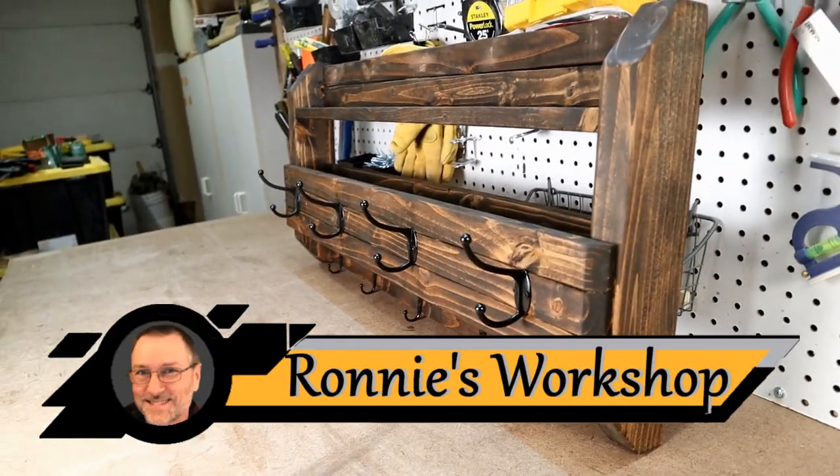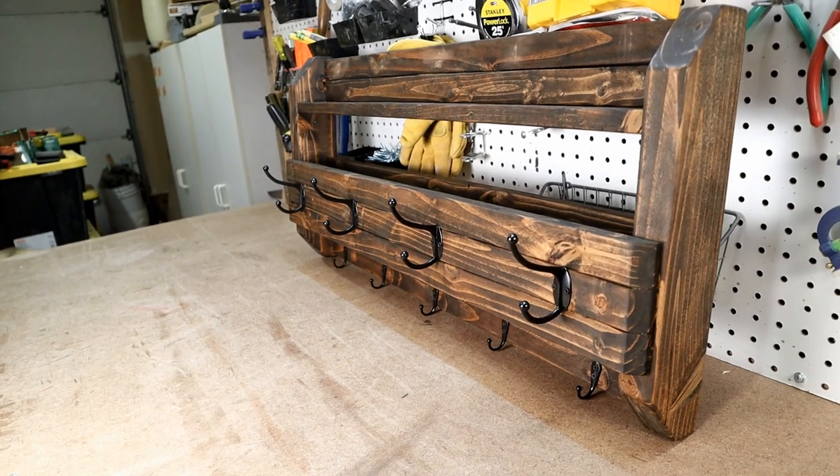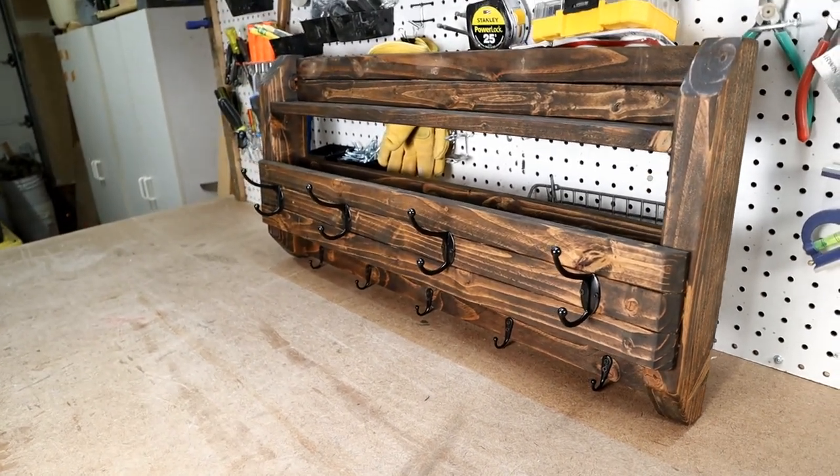Alright guys, this 32 inch long 15 inch high coat rack only took one 2x6 to build. Total cost 15 bucks. Let me show you how I did it.